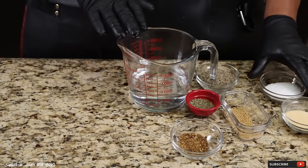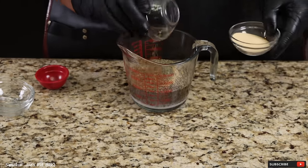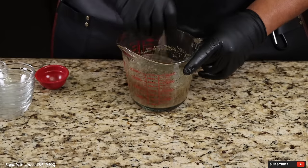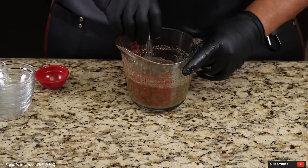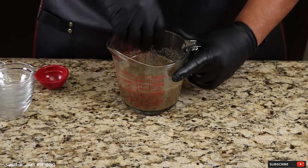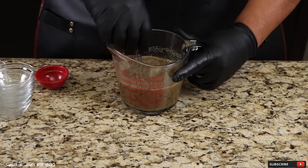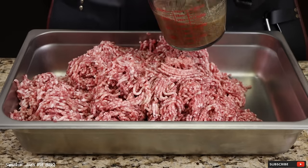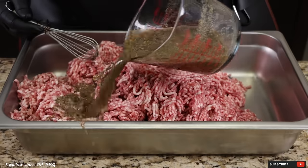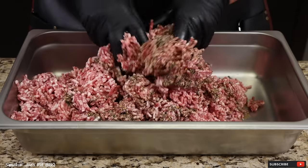I've got 1.5 cups of water and I'm just going to add all of our ingredients into the water here — this is ice cold water. Grab your whisk and mix up all your ingredients really well. You can add all of your dry ingredients to your meat separately if you wanted to, but I found that mixing it in with water is going to more evenly distribute the seasonings into your meat. This smells really good already. Just pour it all over your meat and let's mix it up.